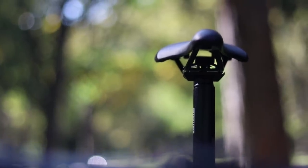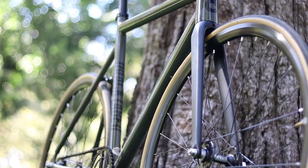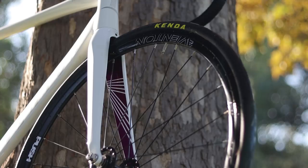Compare that to the Black Label version two, where it uses a standard 27.2 millimeter seat post. The Black Label also edges out the Matero when it comes to forks, since it has a full carbon fork with carbon blades and a carbon steerer versus the Matero's fork with carbon blades and an aluminum steerer.